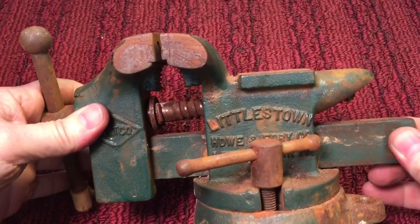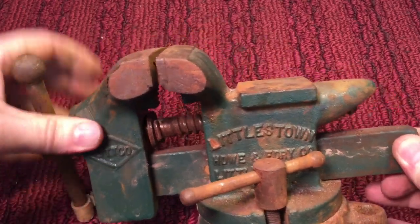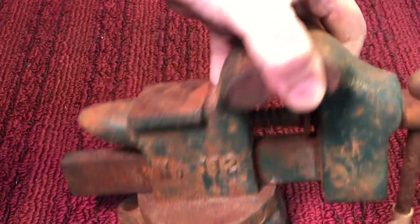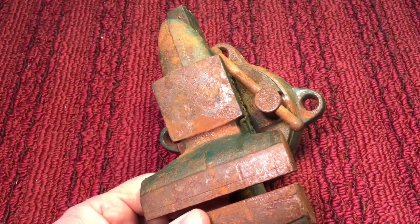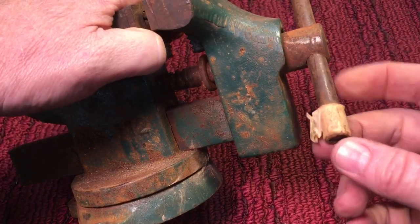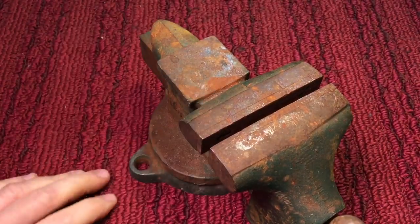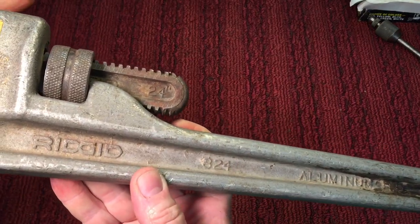Speaking of vices — this was ten dollars. I saw it last time and it's rough, but it's a Littlestown Number 112. I don't have one of these — the last one I did was a Number 25. This one's in really good shape, just rusty, not beat up. The jaws are clean and straight. It's missing one part here, which I actually like because I won't have to knock off the old one to redo it. I like doing a before-and-after on a vise and seeing it come out real nice.